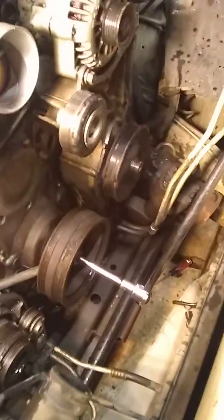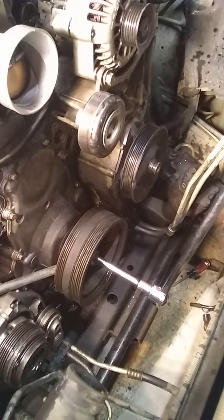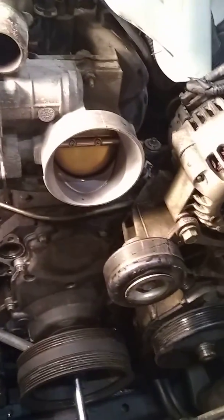Now it's time to take the harmonic balancer off. We have a socket on there — I believe that's 15/16ths — with a holding bar, basically just a strong bar in the section. It's on the bottom of the socket, as you can see in there. It's kind of hard to see right now, but there it is, holding the balancer.